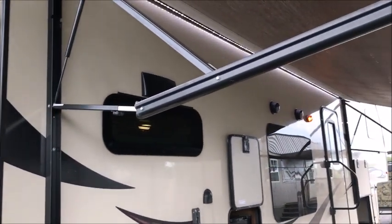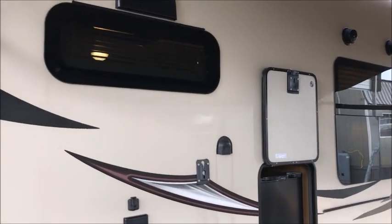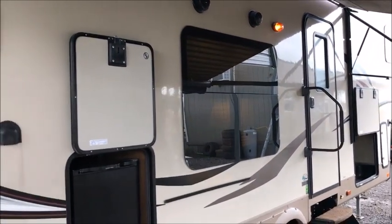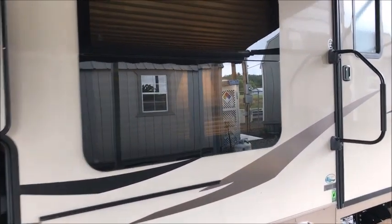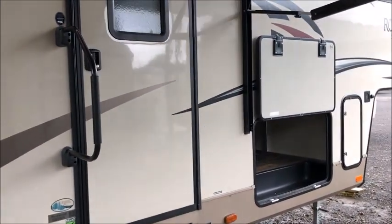It has a large power awning with an LED strip. If you want to go buy this camper new, you're going to be over $40,000 — you can save a ton of money by buying this one. It has a little outside refrigerator, all slam latch doors. It's an 8280 WS.